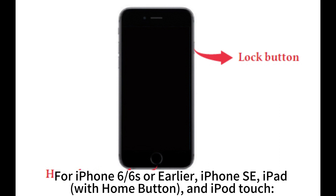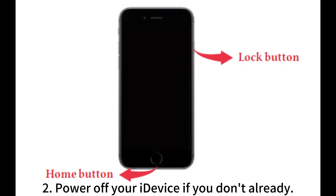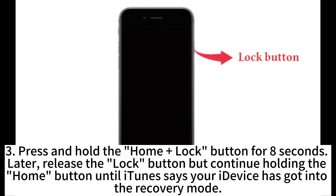For iPhone 6, 6S or earlier, iPhone SE, iPad with home button, and iPod touch. Step 1: Connect your iDevice to the computer via USB cable and run iTunes or Finder. Step 2: Power off your iDevice if you haven't already. Step 3: Press and hold the home plus lock button for 8 seconds.